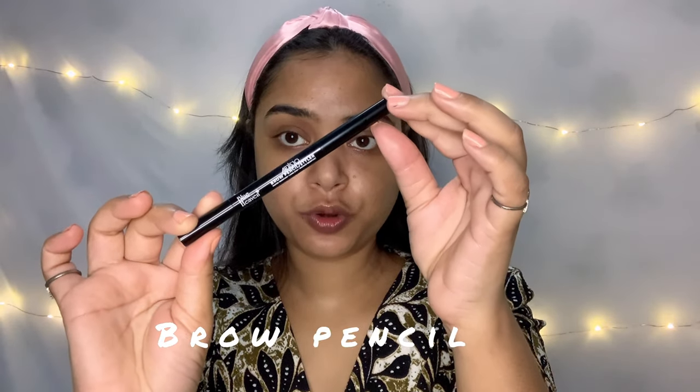Now we'll do a little minimal makeup. We will start with our eyebrows. Eyebrows will change your face instantly — they make your face look lifted and your eyes look bigger. I will fill in my brows using Blue Heaven Brow Pencil.